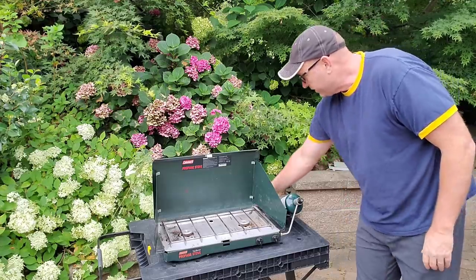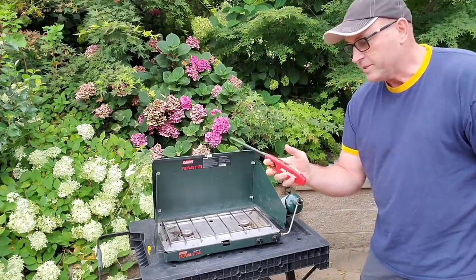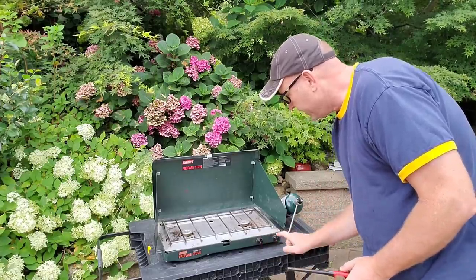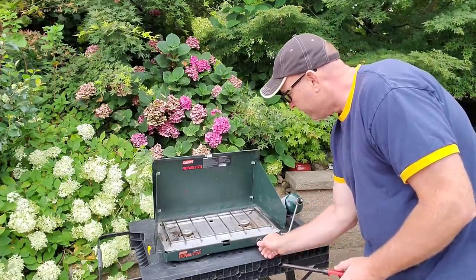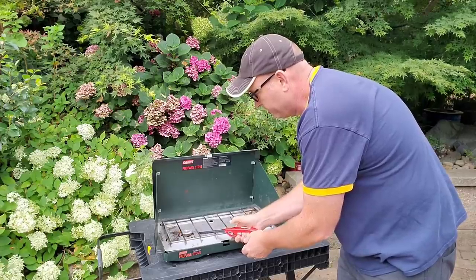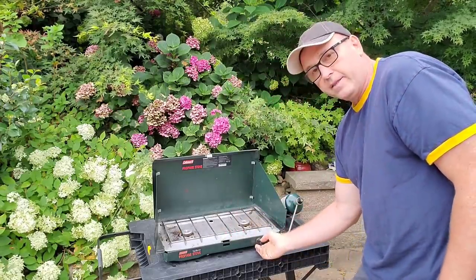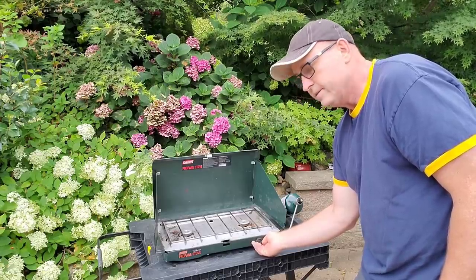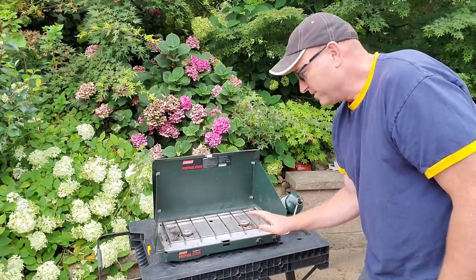All right, so now we're ready to go. All we've got to do is get our flame. You can use a match or one of these lighters. Then you just turn it on. You can hear the gas coming out of it. There you go, it's lit. And then now I can just increase my heat or lower my heat.